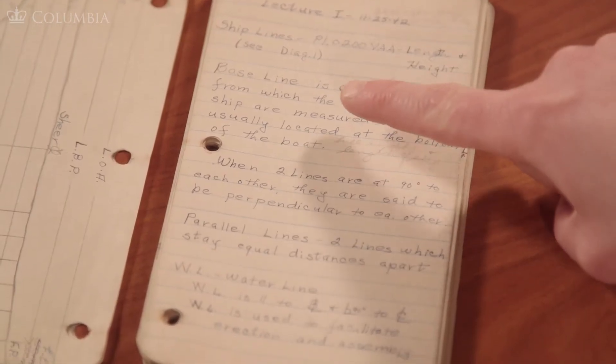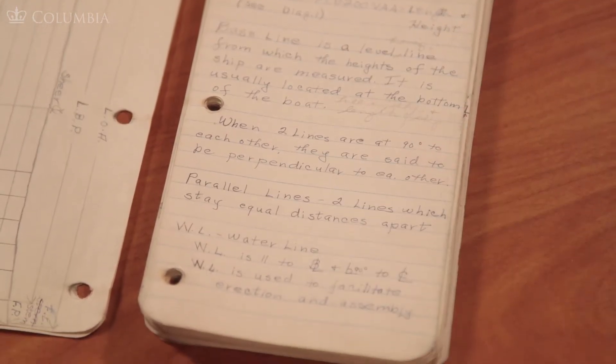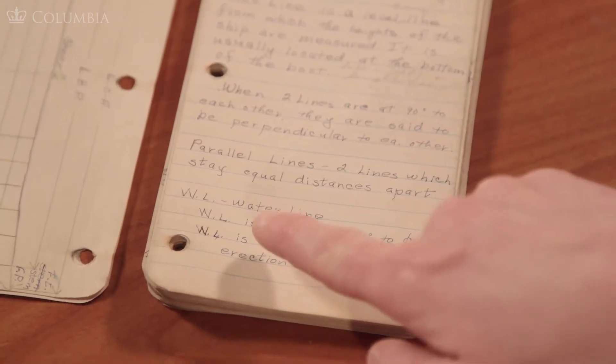Here we have her basically learning about all the aspects of what comprises a battleship — what is a rose line, what are parallel lines, what is the water line. As the lectures go on, the work becomes a little bit more advanced and diagrammatic. Fascinating.